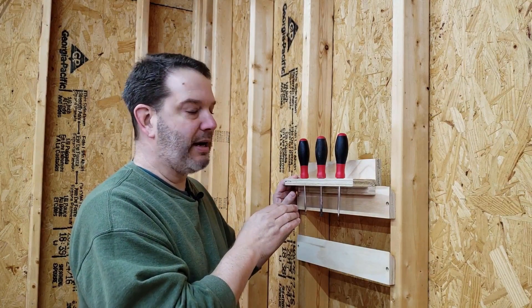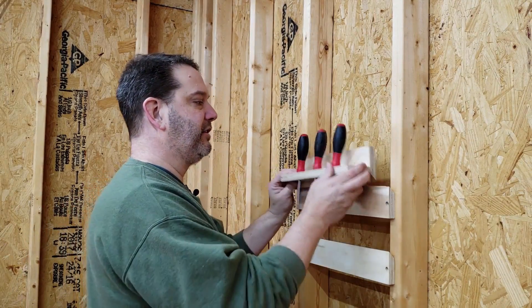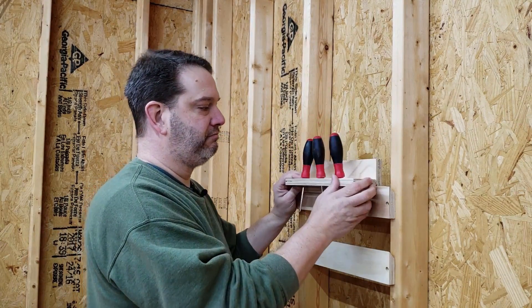What he was talking about is, potentially in your shop you'd be walking by, run into your French Cleat system and knock everything off the wall. I agree, that may happen. But it got me thinking — maybe I can come up with a solution. So I think I have one.